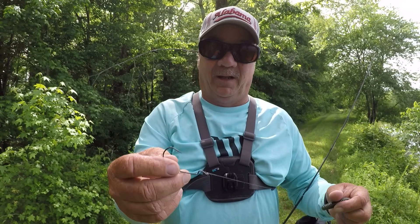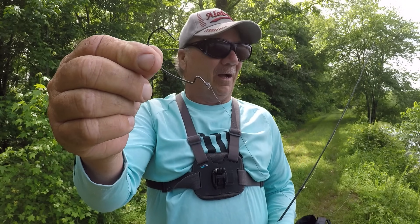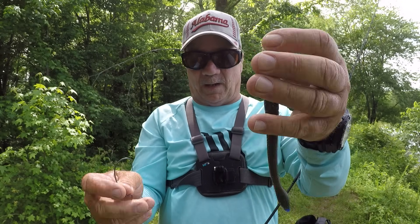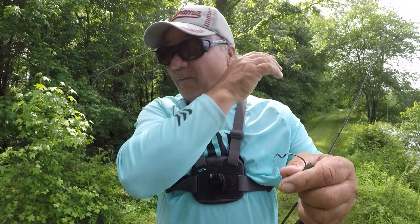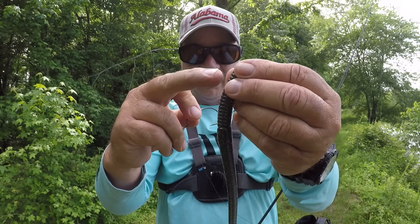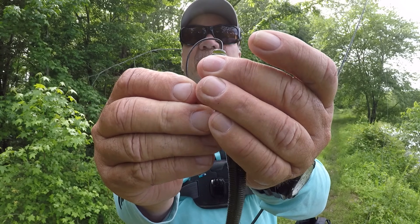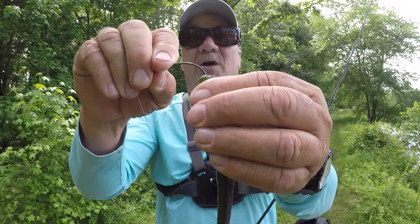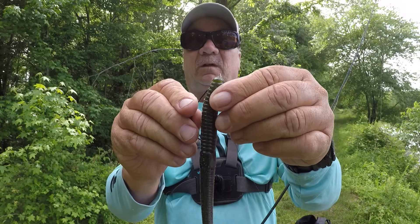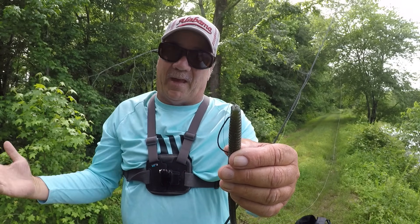What I'm using is a 5/0 EWG extra wide gap Gamakatsu hook. I like to call them Gamagachi because normally when you set the hook you got them. Now because I'm fishing timber, I want to hide this offset in the worm. Normally you'd want that offset to stick out, but I'm going to go about two-thirds of the distance in. When I come out at about a half inch, you can see that the bend is gone — there's very little there to snag on those branches and trees.